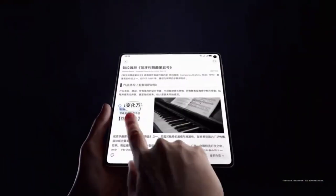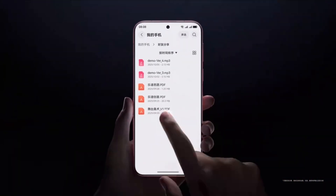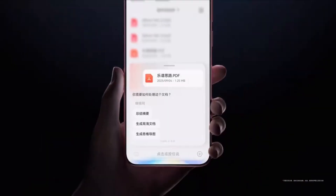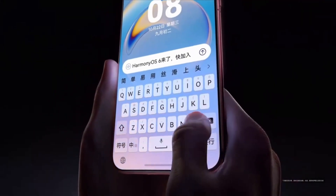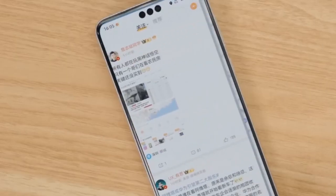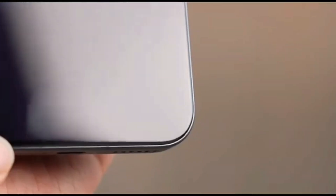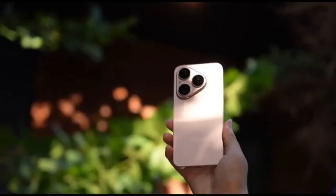The telephoto sensor being tested is said to have a 1/1.28-inch size and supports 5x optical zoom. This is important because a larger sensor size usually allows better light capture, sharper details, and improved low-light performance. A 200-megapixel telephoto lens with these specifications could significantly enhance zoom photography, especially for portraits, distant subjects, and hybrid zoom shots.